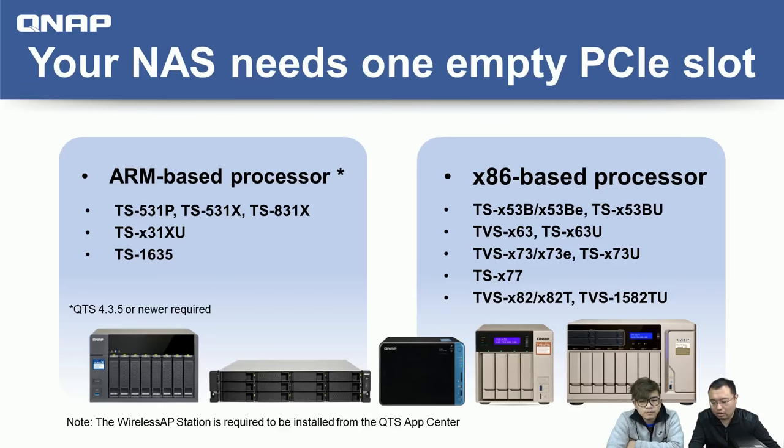If you have an Intel or AMD x86-based NAS, you may know we've already released the Wireless AP Station app to work with the wireless card. In the next QTS release, version 4.3.5, we will also enable support for ARM-based NAS models such as the 531X, A31X, and 31XU. So if you own an ARM-based NAS in those categories, you'll soon be able to use it as well.